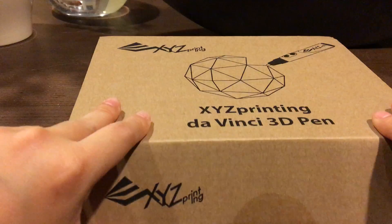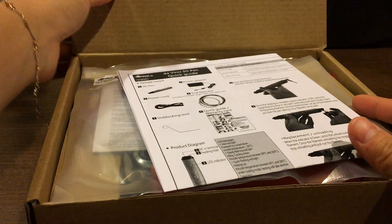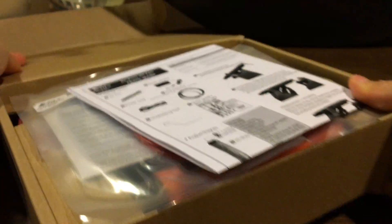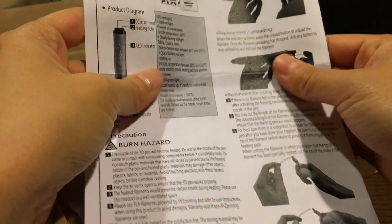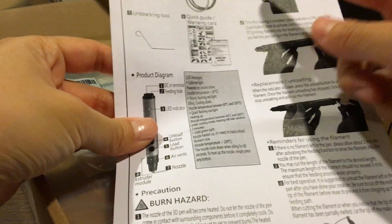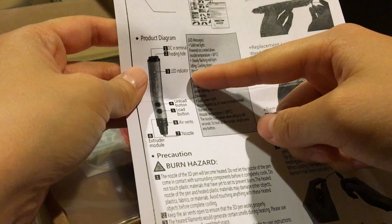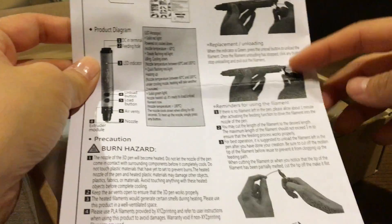Alright, without further ado, let's open up the 3D pen. Again, you can see I'm literally unboxing this as we're making the video. First off, we have a quick guide — I really like that when products include these quick guides so that I don't have to read through pages and pages of instructions. Everything is clearly laid out in pictures: what the air vent and nozzle are, and what the installation process is.